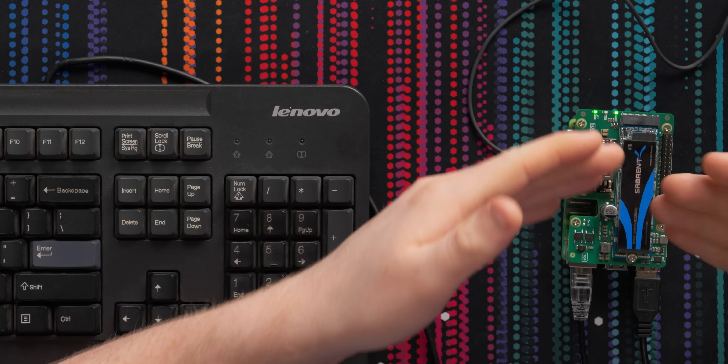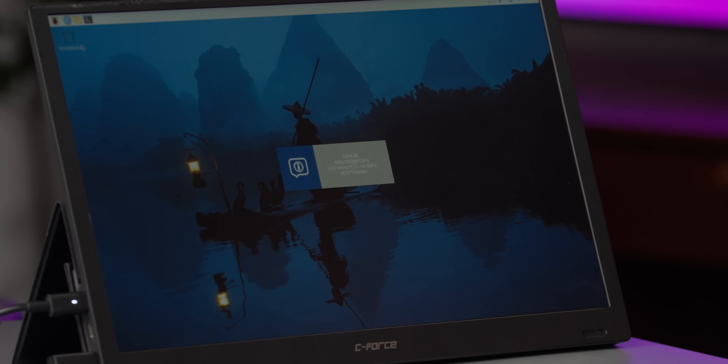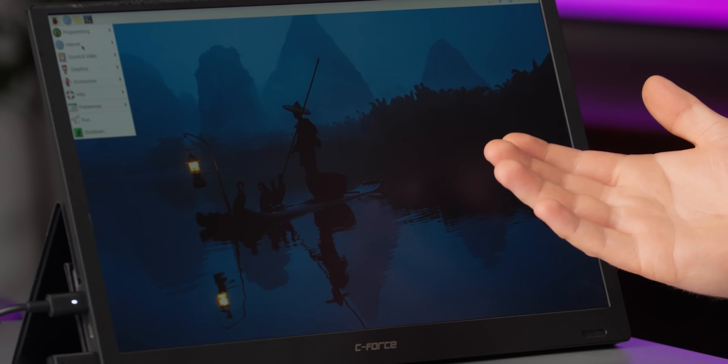Now, if you already have a working Raspberry Pi 5 with an SD card and you're wanting to add the NVMe drive on after, there are tools you can use to clone the drive. Look at that! Raspberry Pi with an NVMe drive. That's sick!